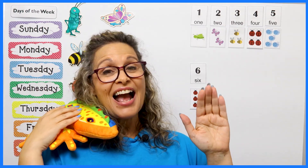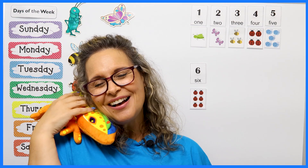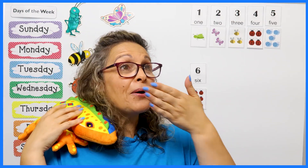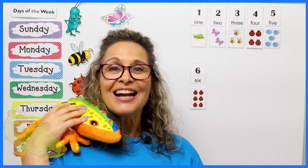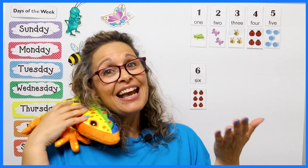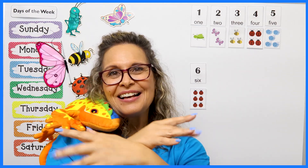See you later, alligator. In a while, crocodile. Give a hug, ladybug. Blow a kiss, jellyfish. See you soon, big baboon. Out the door, dinosaur. Take care, polar bear. Wave goodbye, butterfly. Thank you for my butterflies. You've been wonderful today. Have a fabulous day today. And we'll see you soon right here with me, Miss Lou, and Sally — Salamander Clubhouse. Bye-bye!